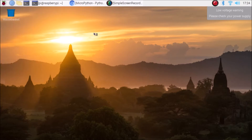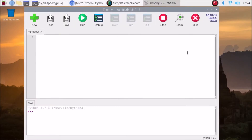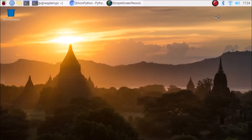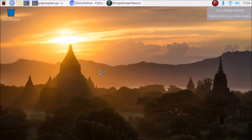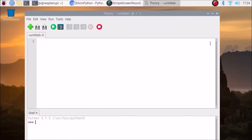Thonny Python IDE will open. Since this is a fresh installation, we need to first click on 'Switch to regular mode', click OK, and close Thonny. Then go back to Menu, Programming, Thonny Python IDE, and it will open the Thonny Python IDE editor. Now for the firmware installation, simply go inside Run and select Interpreter.